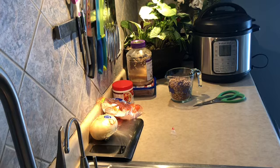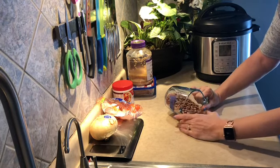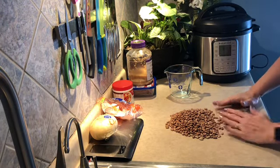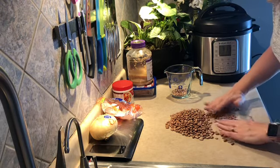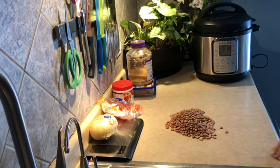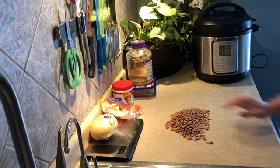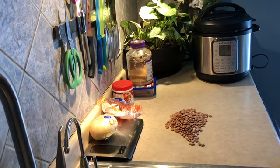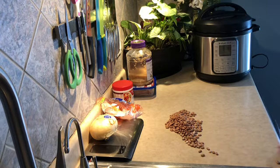You want to check the beans to make sure there are no rocks or anything inside. Just quickly go through them — I usually do this at my kitchen table so I can sweep them right into a bowl. Look for any rocks or any weird-looking beans. I don't always find rocks, but sometimes I do, and I'm always glad I take this extra step because the last thing you want is to bite into a soft bean and hit a rock and break a tooth. Nobody wants that.